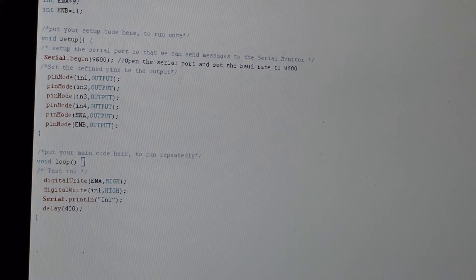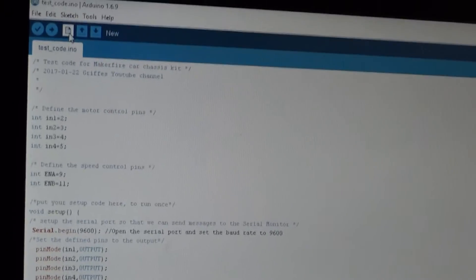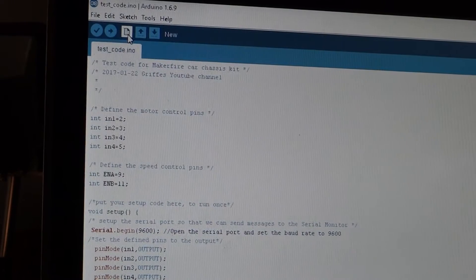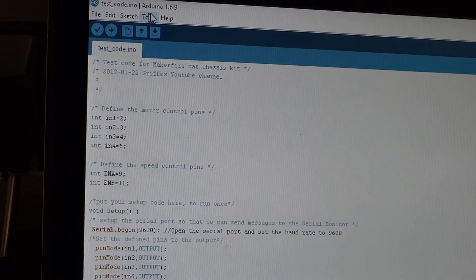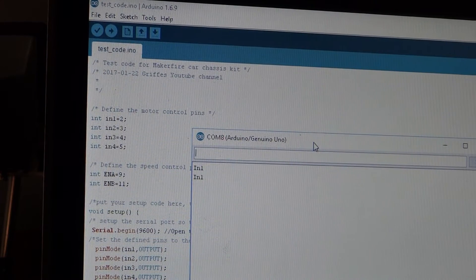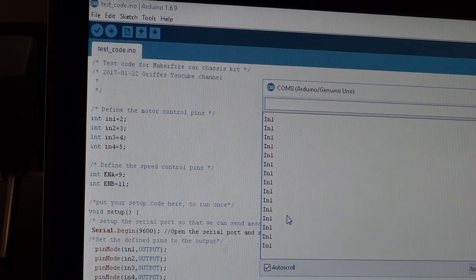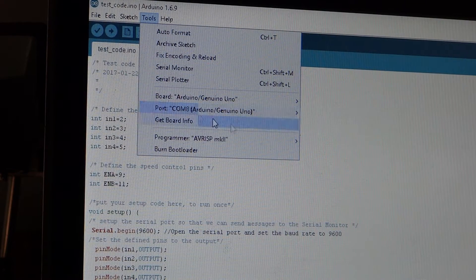There's a delay, but it's going to loop anyway. Let's go ahead and open the serial monitor. You do that by Tools > Serial Monitor. You can see I've already loaded this code and it's printing IN1, although I haven't turned the batteries on to the car. You also need to make sure you have the correct COM port set so that you can talk to the Arduino.